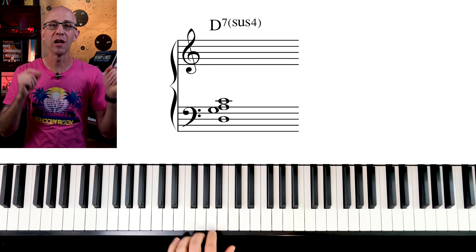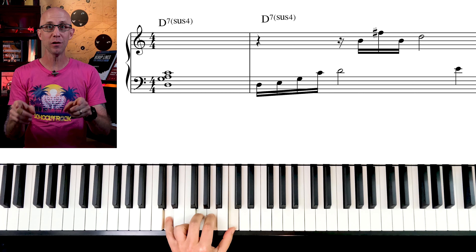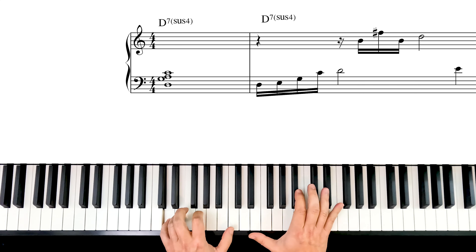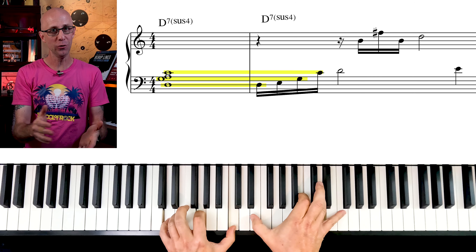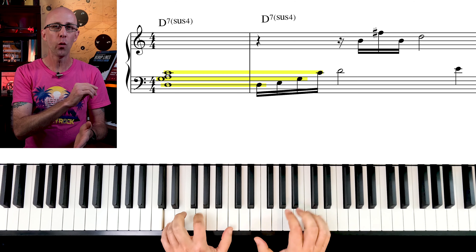Here's your run-of-the-mill D7sus4 voicing. And this is what Bill Evans is playing. Sure, the three notes from the regular voicing are right here — but what about the rest of the notes? The Bill Evans technique is to extend the chords as much as possible.